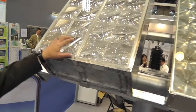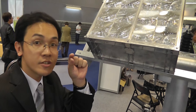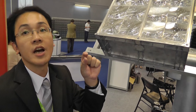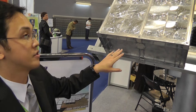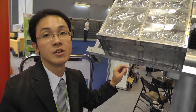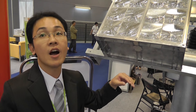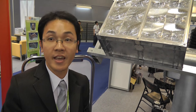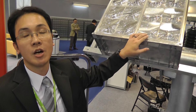We use a Fresnel lens to concentrate the sunlight into a small spot, like focusing the sunlight into a tiny solar cell, reducing the cell usage and the cell material using the 3-5 compound material, something like gallium arsenide. The cell efficiency could be as high as 40%, and the full module efficiency due to some optical loss...